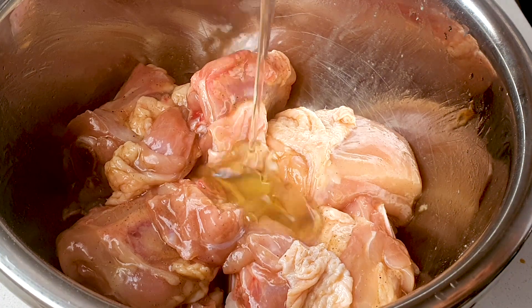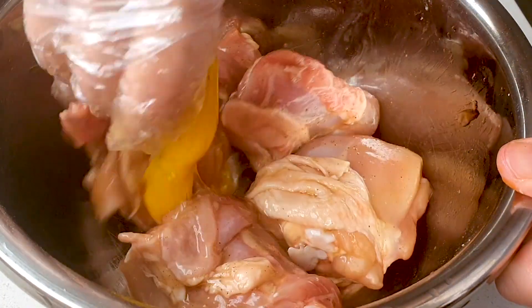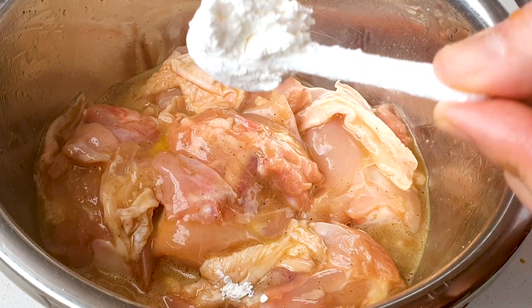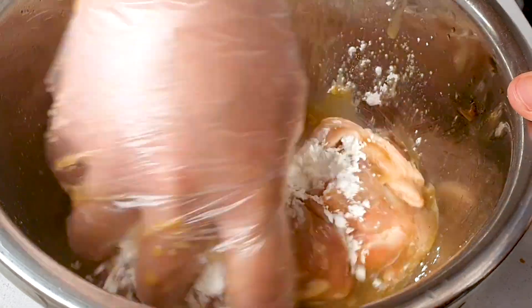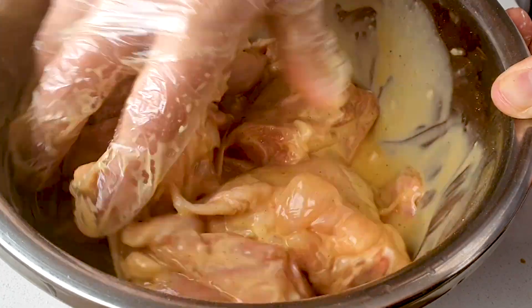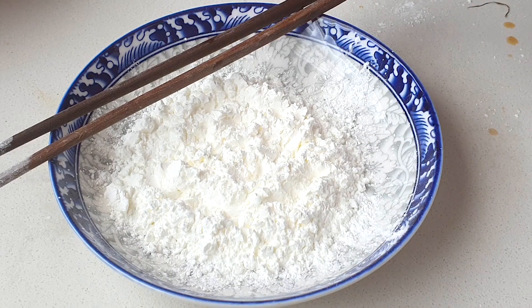After mixing, crack one egg in and give it another quick mix. Then add two heaped teaspoons of corn starch and mix again. Once it's all mixed, leave it to rest for 20 minutes before coating.